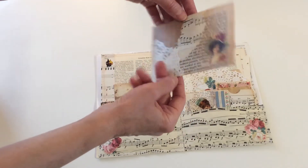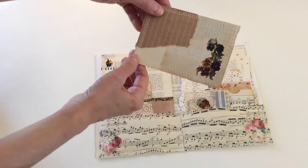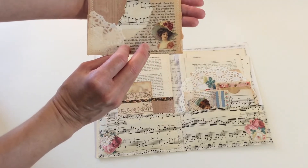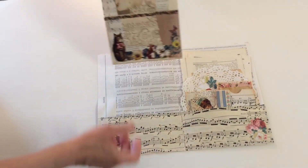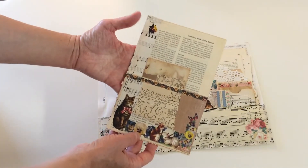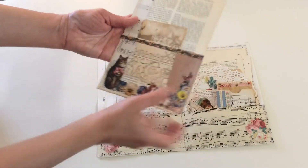There's a paper doily, another image, and you can write on it this way or this way — it doesn't matter. Then there's a floating pocket — it's a book page that I made into a pocket.